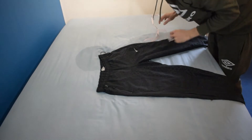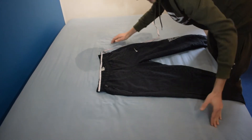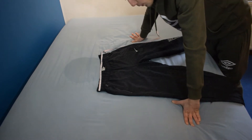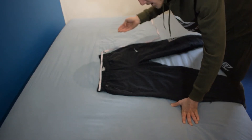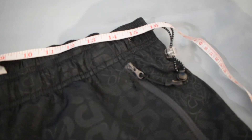The first measurement for these joggers is the waist. All you gotta do is go from one side and hold your tape measure all the way over to the other — I've got 16 inches. But 16 isn't the waist; you times it by 2 and you get 32, which is the actual waist of these joggers.